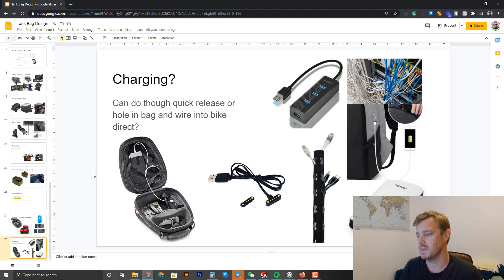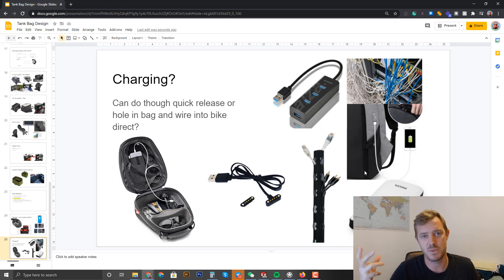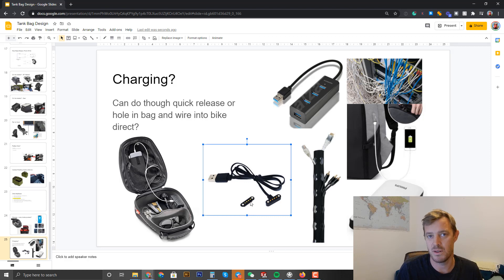For charging, I saw something quite cool — a fabric charging system with built-in cable management. Everyone has phones and GoPros to charge these days. There's a clip-on plastic connector system: you stop at a coffee shop, plug in the cable to the bike, put the bag on, and it starts charging automatically. That would be very cool. Give me feedback on that too.